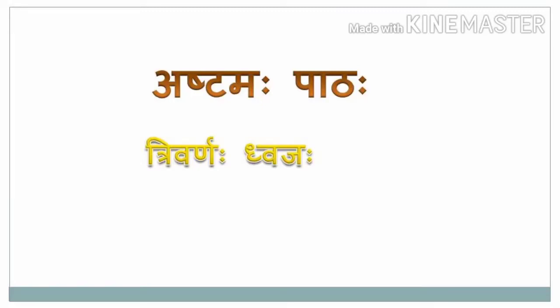Suprabhatam Chhatraha — Ashtamahapatah. Trivarnaha Dvajaha. This lesson we are going to learn about the glory of our tri-colour, our national flag.